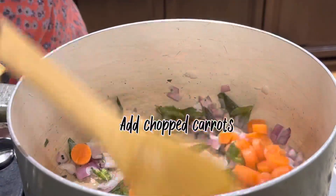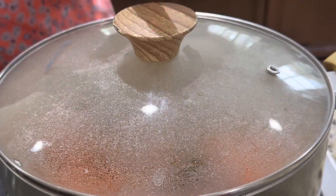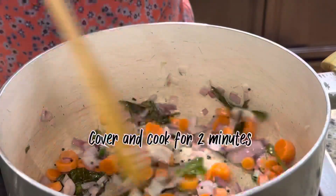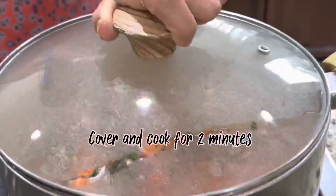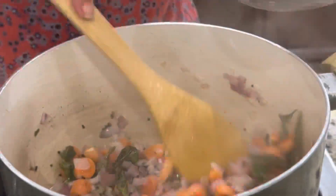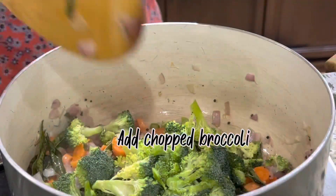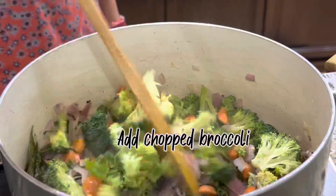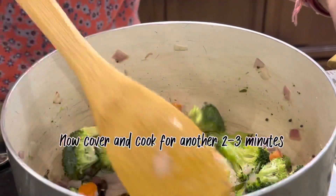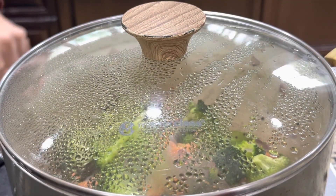Now add chopped carrots. I added carrots first because they take more time to cook than other vegetables. Add chopped broccoli and mix, then cover and cook for another 2 to 3 minutes.